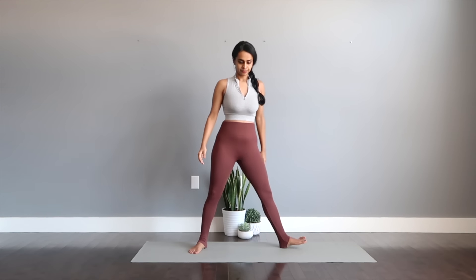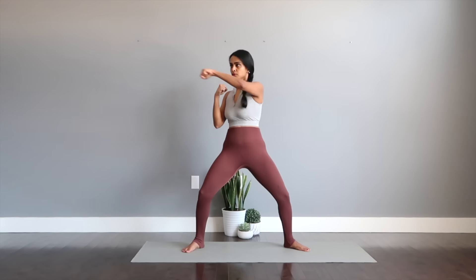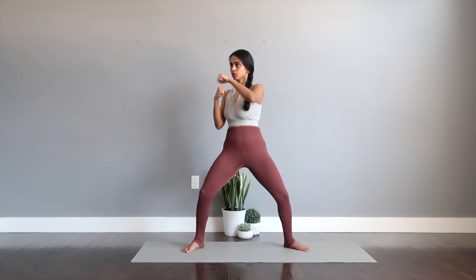Double plie squat pulses to punches. Two pulses down — one, two, three, four. Punches up. Keep breathing through this. Punches are nice and brisk. Last one. And relax.